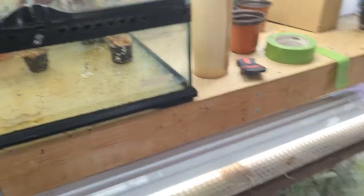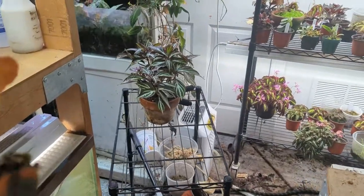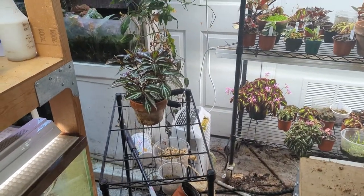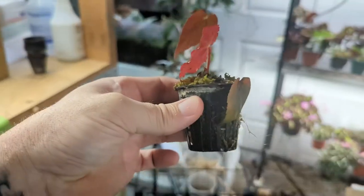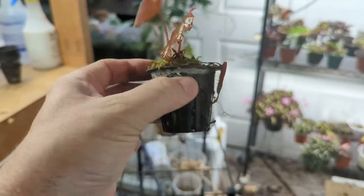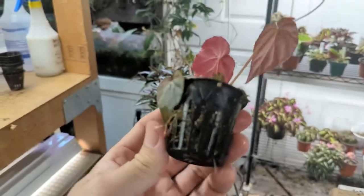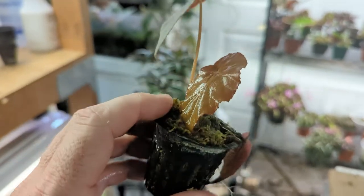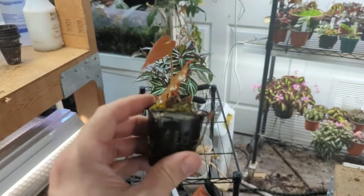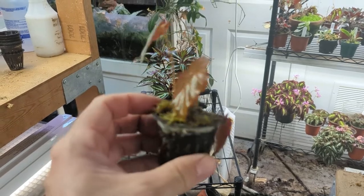Unfortunately I do not have a Sonarilla that is in the basket growing roots, but I do have a begonia and I can show you — you can see the roots there. This is what it's going to look like. You'll have the roots shooting out of the basket, and at that point you can go ahead and pull the plantlet from the basket and put it into a larger pot.